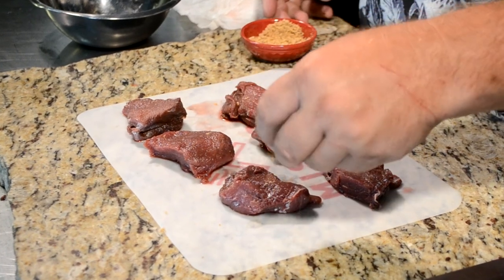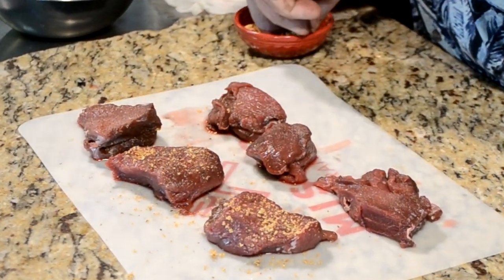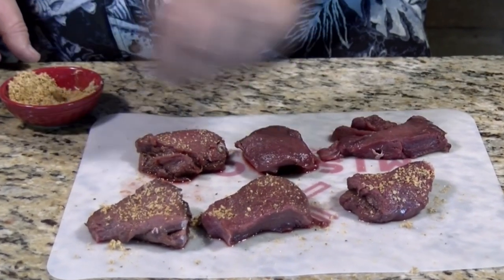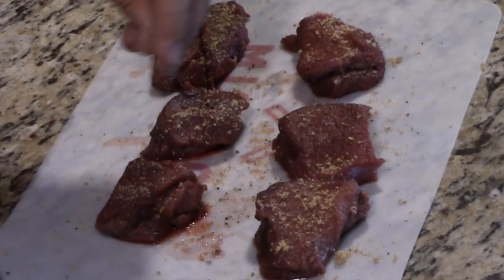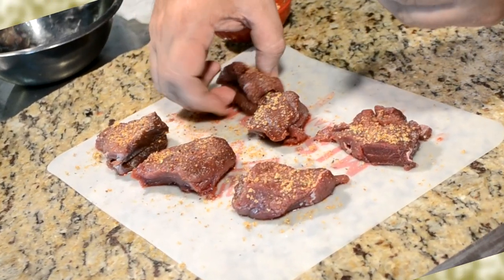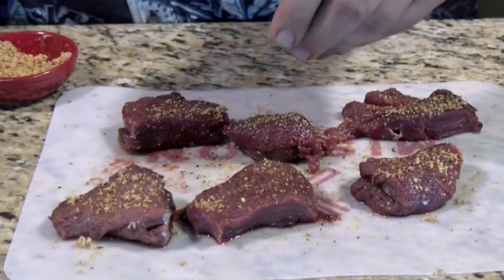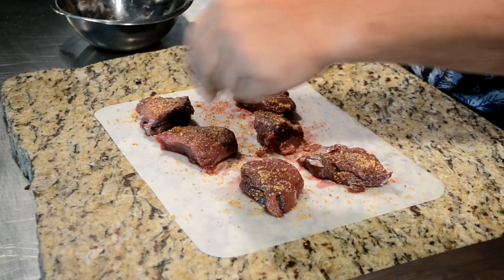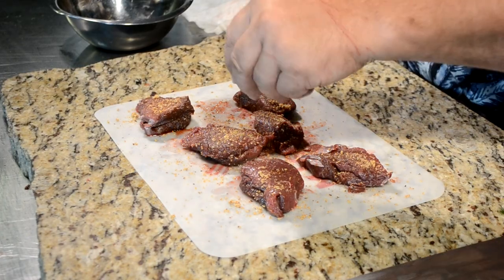These little pieces of backstrap are the loin off of the deer. They've been butterflied. We actually took these in to get processed last year instead of me processing them. I usually leave the backstrap whole, but somehow there was some confusion and these got butterflied. So I just cut the silver skin or the sinew off of these, and I'm coating them with my fajita seasoning — I'll put a recipe down below in the description box for y'all.